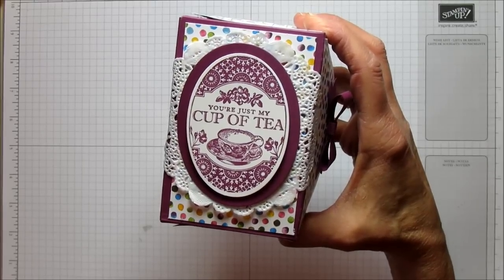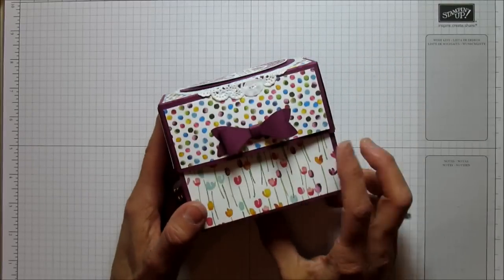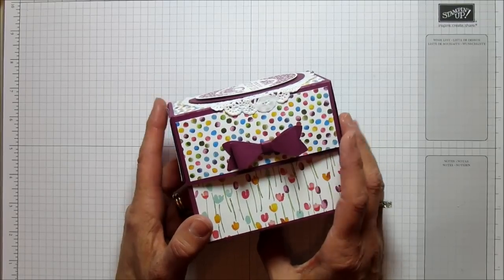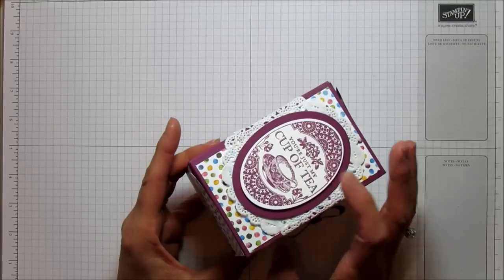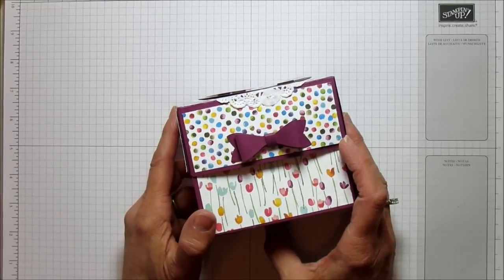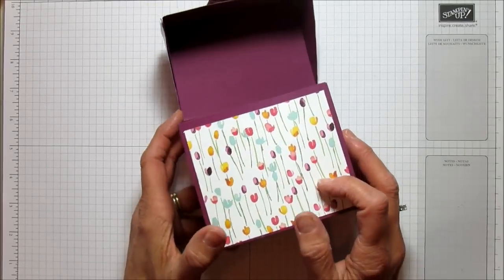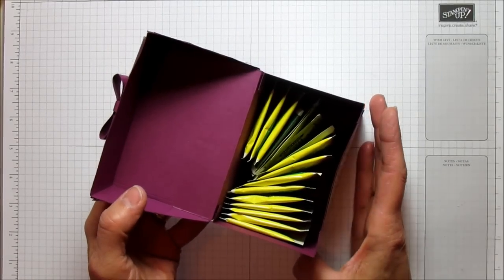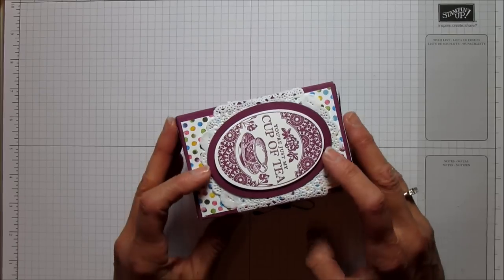I use this stamp set and I love this. It says 'You're my cup of tea' — just my cup of tea — and I thought it was so cute. And then this is our new bow punch which is so, so cute. It's so easy to use and I'm using some of our new Designer Series paper. The stamp set is in our annual catalog but the rest is in our Occasions catalog. I'm using the Designer Series paper that is Painted Bloom. As you can see it flips open and I put some tea in there because of the stamp — one of my friends drinks a lot of tea so this is going to be hers.